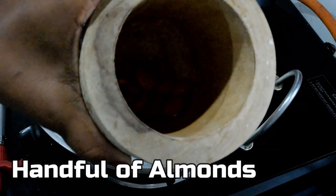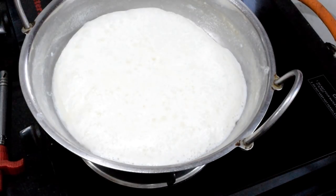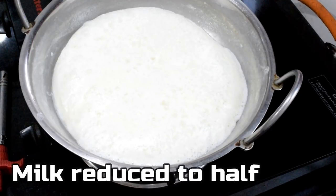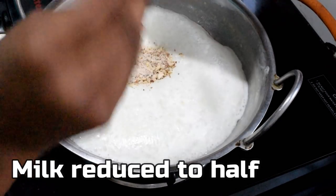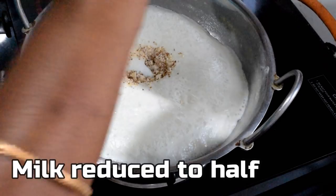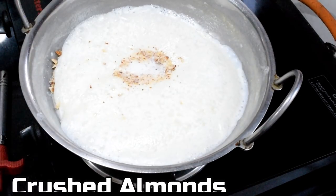I am going to grind the almonds in a mixer. I am going to make badam kulfi, dry fruit kulfi, plain malai kulfi, strawberry, and chocolate kulfi.